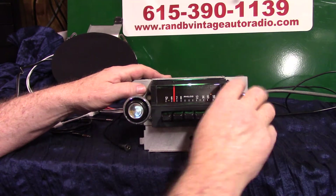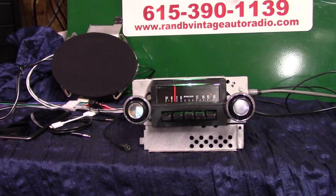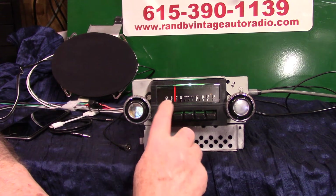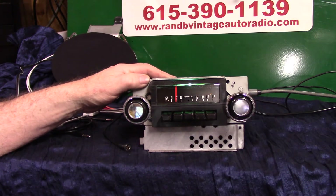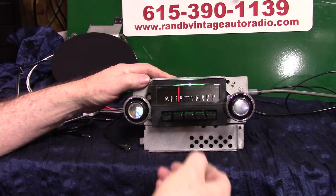All you do is take the tuning knob and turn it up twice — it'll start scanning for stations without the needle moving. This little light pulses to show you're scanning. Say you like a station: just turn it once and she'll lock on it. Pull out a preset and you've got it.